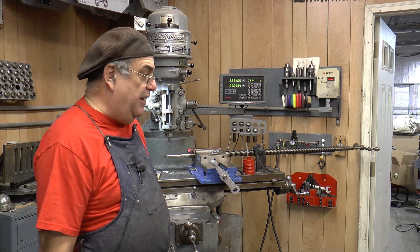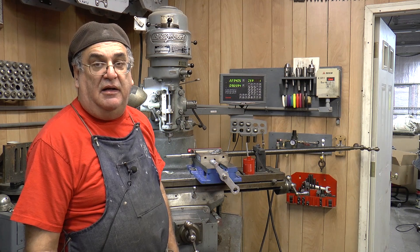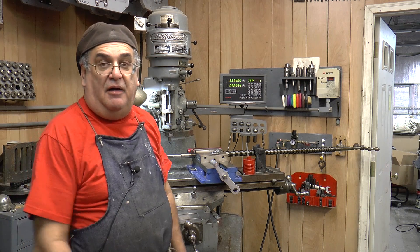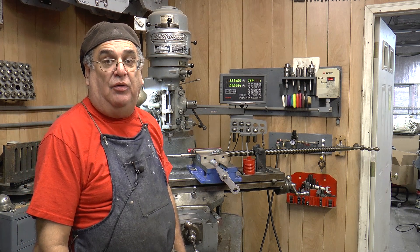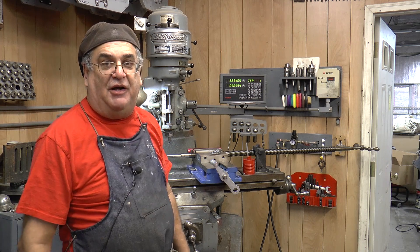I've got to deburr a little bit and then put it back together — just double-check it and it'll be okay. That's it for rebuilding a Bridgeport, part two. Thanks for watching and please subscribe to my videos.